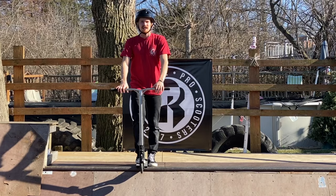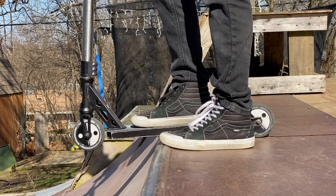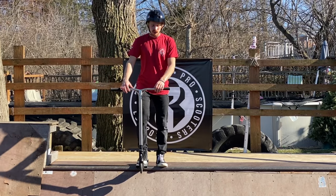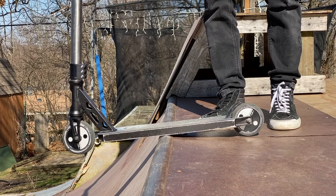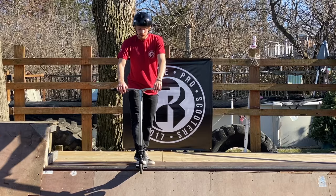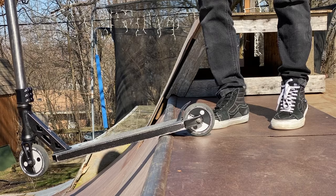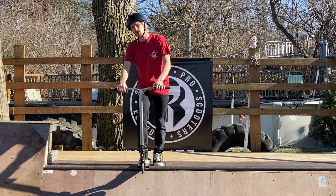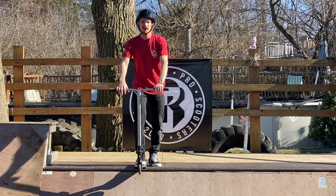Make sure you're not leaning too far one way or the other — keep your body completely centered. Now focus on foot position and where your deck is going to be on the coping. We're going to do a drop in with one foot on and one foot off: have the scooter deck halfway on the coping so the front is over the coping and the back is on the ramp. Make sure you're perfectly centered in between, and combine that with staying balanced and not rocking side to side.